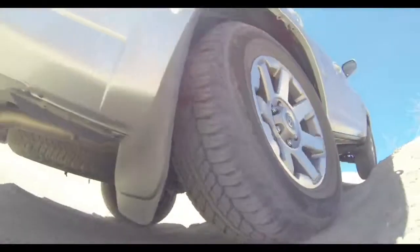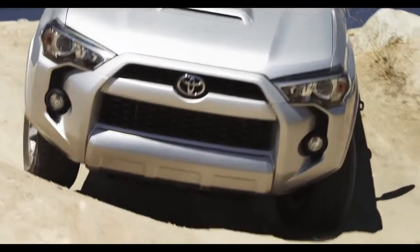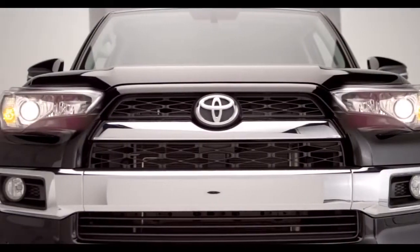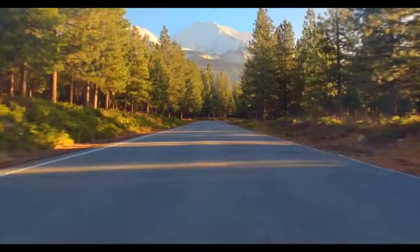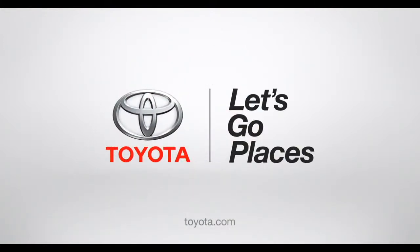That's called unstoppable off-road performance — so easy it turns rookie off-roaders into pros. Now you're prepared to boldly go just about anywhere. Toyota, let's go places.